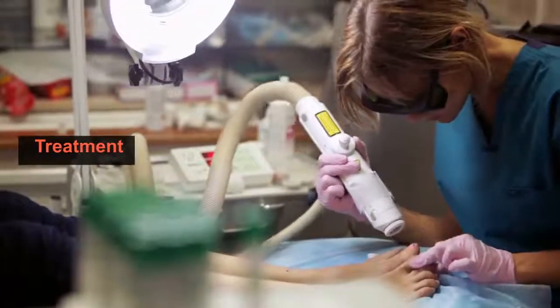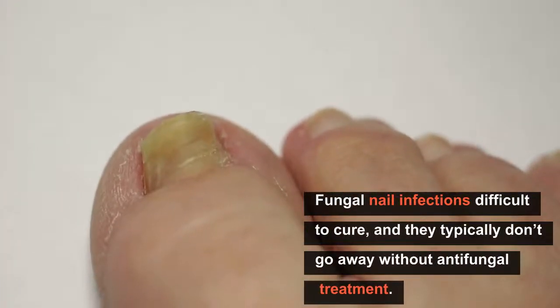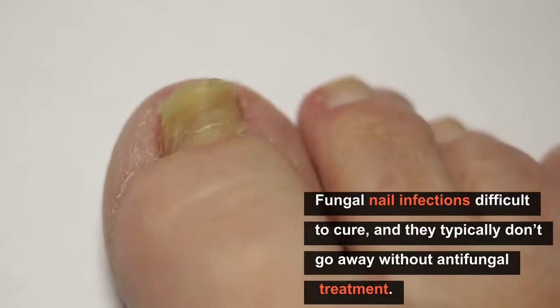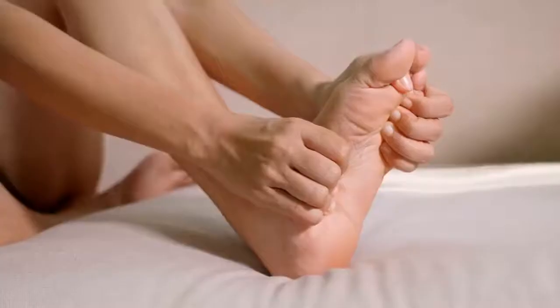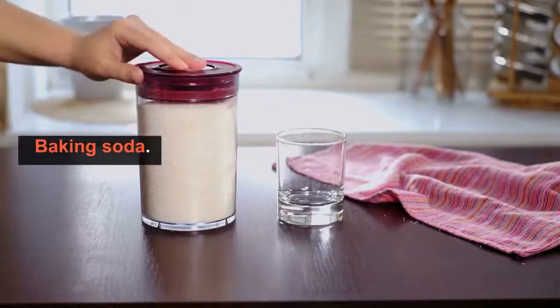How to treat your nail fungus? Honestly, fungal nail infections can be difficult to cure and they typically don't go away without antifungal treatment. The best treatment for a fungal nail infection is baking soda.